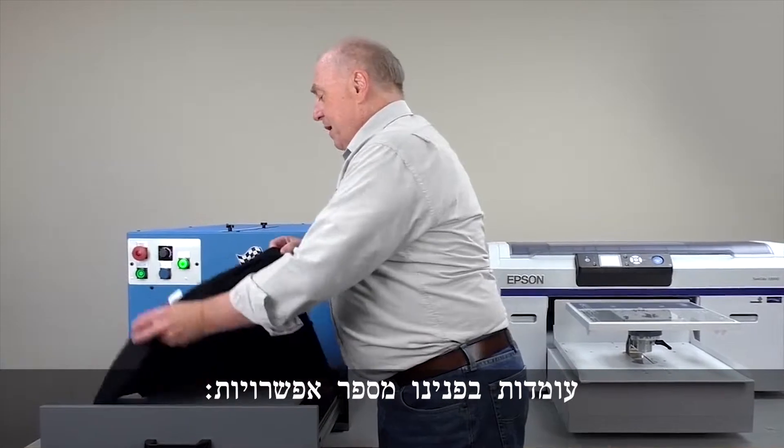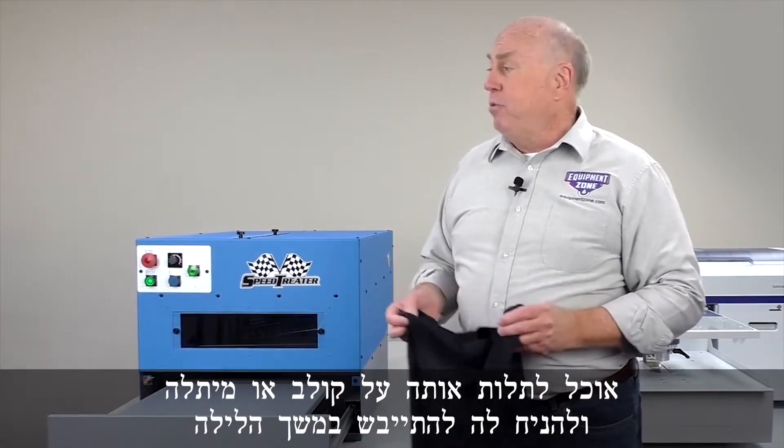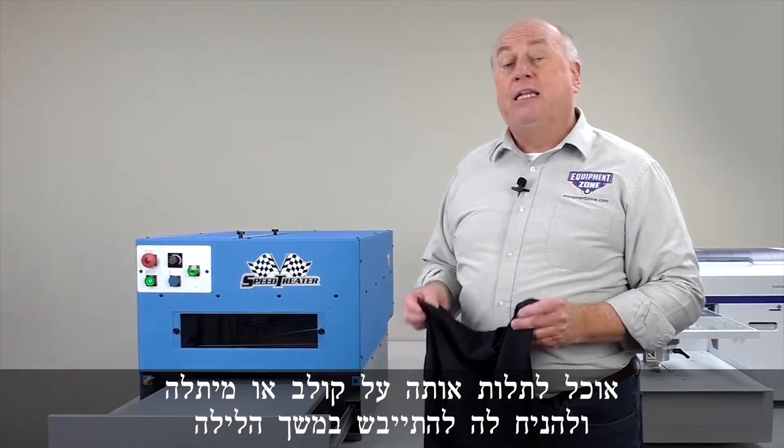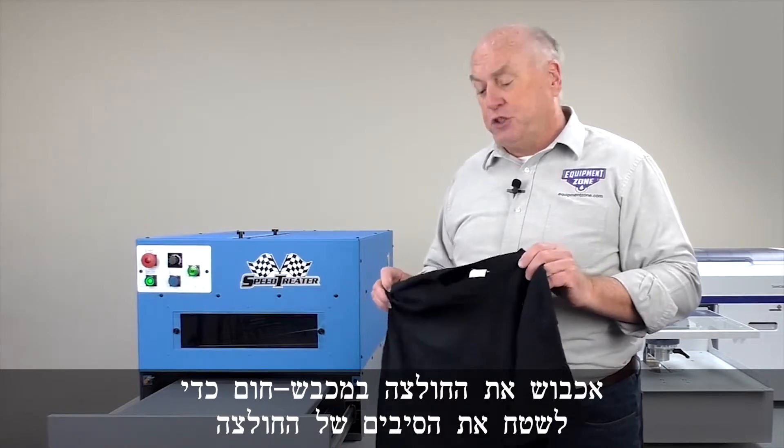I have a couple of options now. If I don't need to print this shirt right away, I can put it on a hanger, put it on a rolling rack, and let it dry overnight. Now before I print, what I want to do is hit it with a heat press, because I want to lay all the fibers of the shirt down.